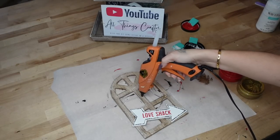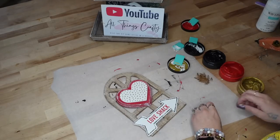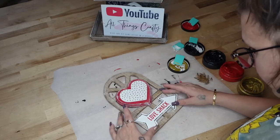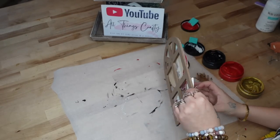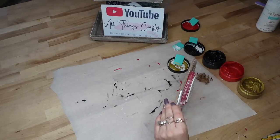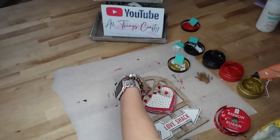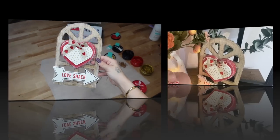Then I went ahead and glued down my little embellishments. I started with the heart and glued that up to the top. I wasn't too sure if I wanted the arrow on top of the heart or at an angle at the bottom, but I ultimately decided to glue it straight at the bottom. A pro tip is to hold your project up while your glue is drying so you can adjust it — when I held mine up, I realized it wasn't exactly how I wanted it, so I shifted it around until my eyes were happy. Next, I took this ribbon from Dollar Tree, made a simple bow, and glued that down to the top of the heart.